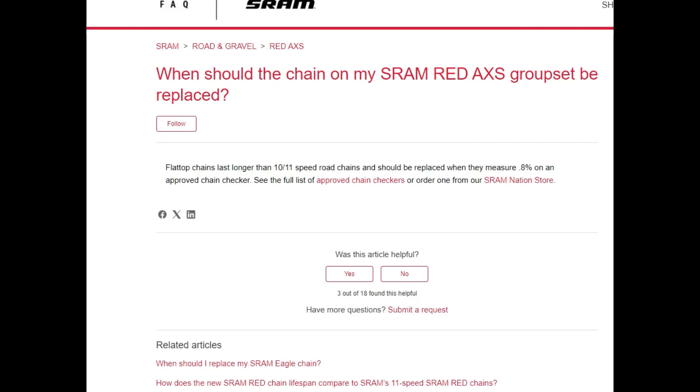There are two parts we're chasing up: one is why their recommendation is 0.8, as opposed to the generally accepted 0.5 being the limit you really should go to. And obviously the final sentence about replacing chains early causing premature wear to the cassette and chain rings was pretty bonkers. The website now says flat-top chains should be replaced when they measure 0.8 on an approved chain checker — which is great, that frankly bonkers second sentence has been replaced by something normal — however the 0.8 recommendation is still very problematic from a component wear perspective.